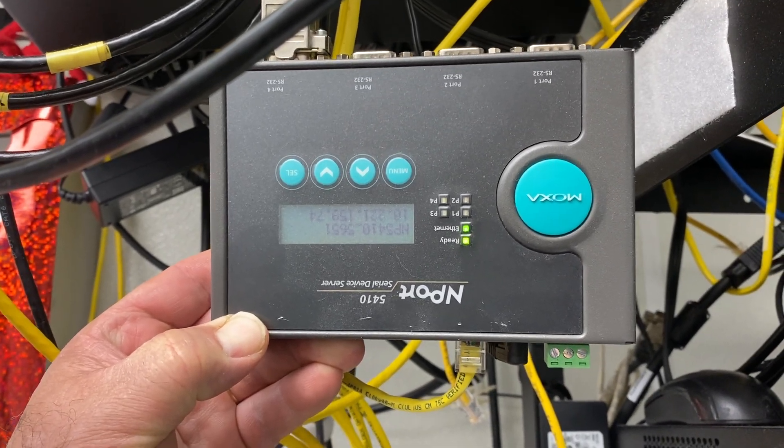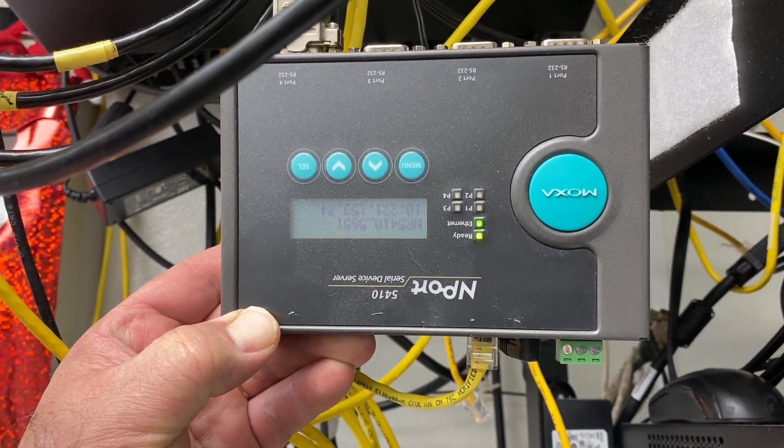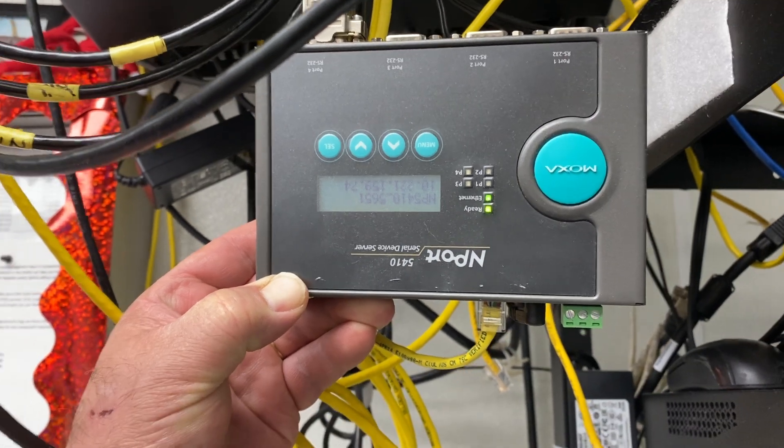If the lights are flashing and on and register 14 rebooted and you still have an issue, that's when you want to call your store manager to get a hold of one of the OTB3 so we can definitely dive into it a little bit more.